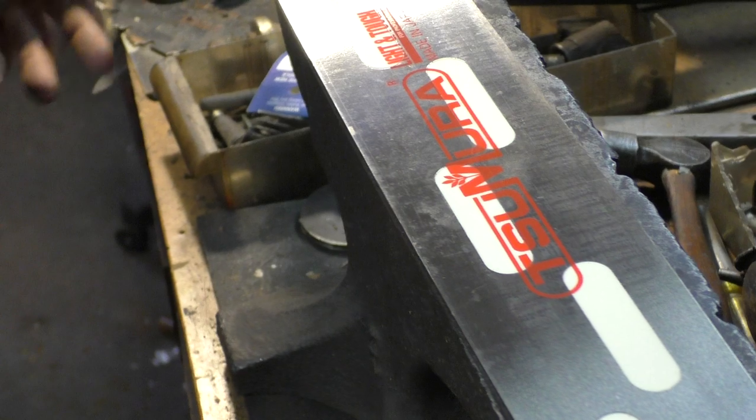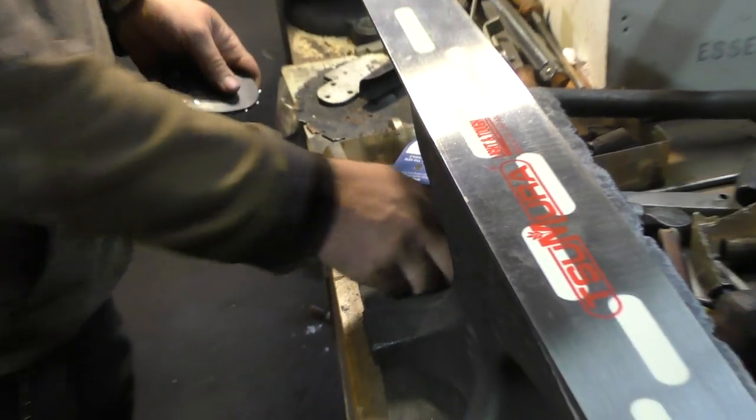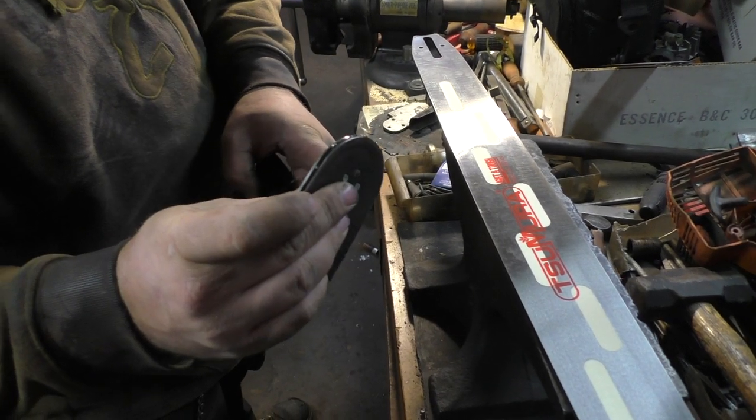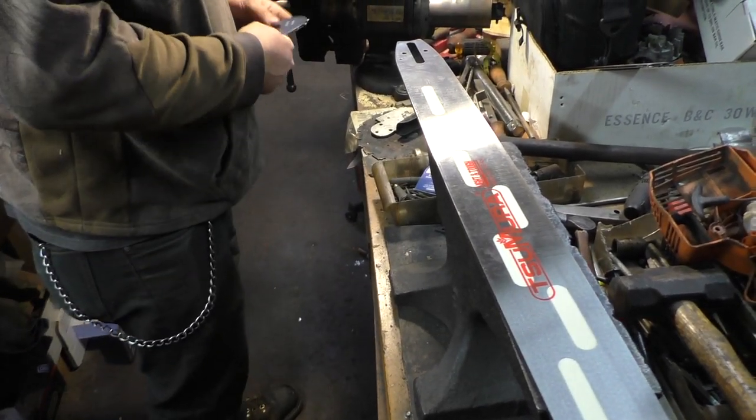You can tap it, flip the bar, smack it — like one hit here like this. It'll cut your fingers up. Use that — definitely use that.